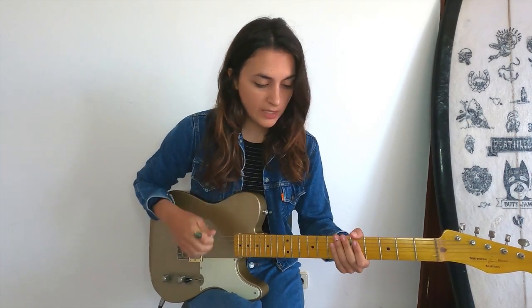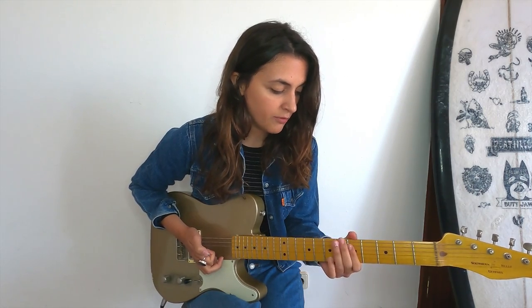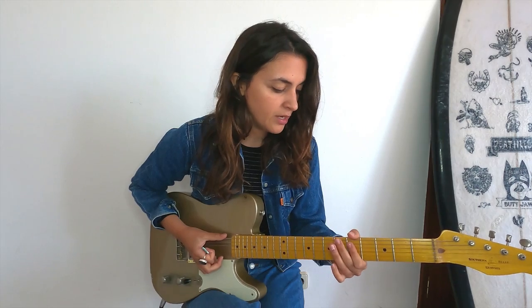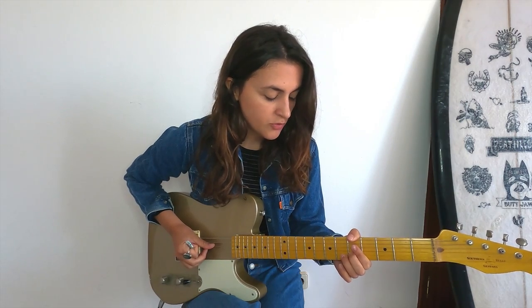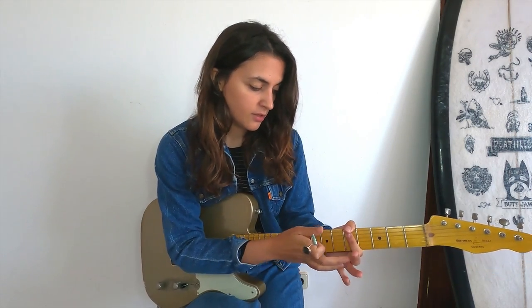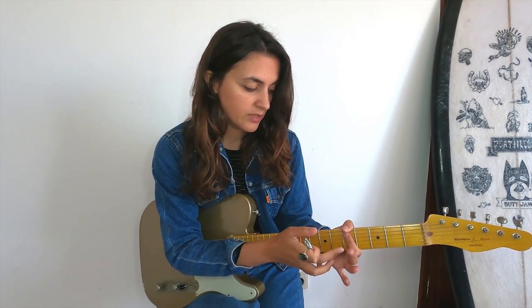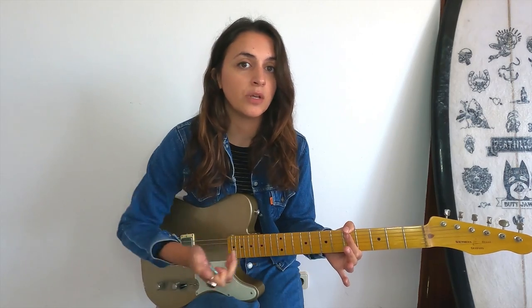What I'm doing is that with the right hand I'm just hitting every string. And the left hand is going to mute every string that I don't want to hear. For example the low E string is going to be muted by the thumb, and the D string, G string, and B string are going to be muted by the index that is slightly resting on these strings. So you can only hear the A string ringing.